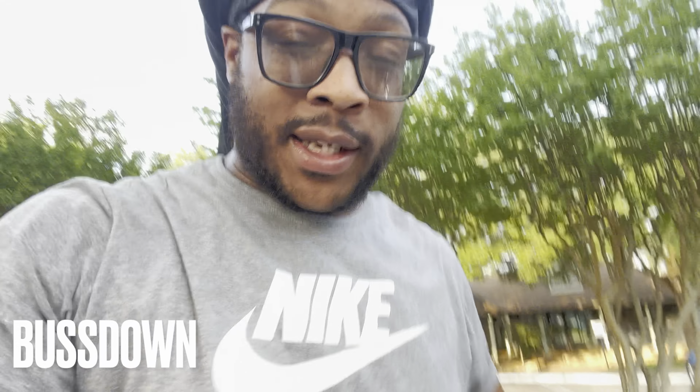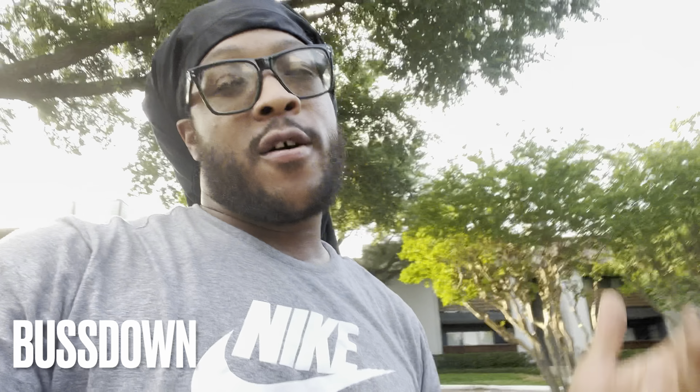What's up y'all, it's your boy Bust Down King and I'm back with another banger. If you didn't know, now you know. Please like, comment, subscribe, and get all post notifications on all my videos.